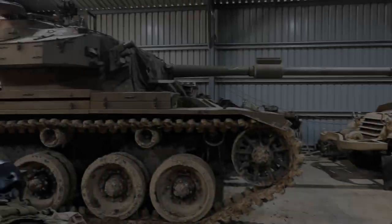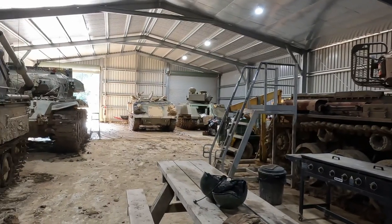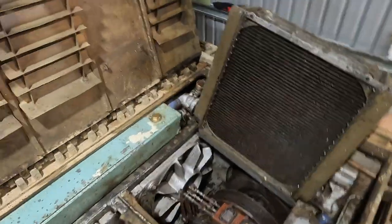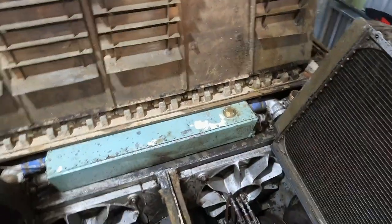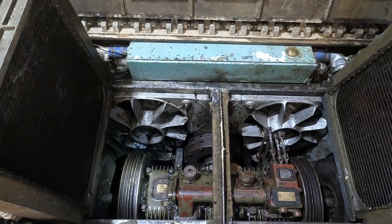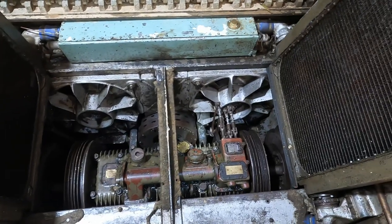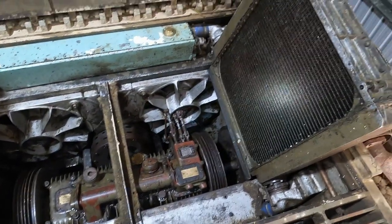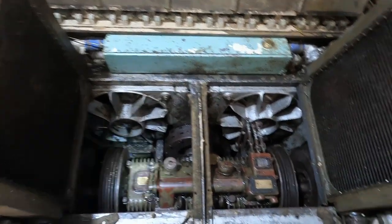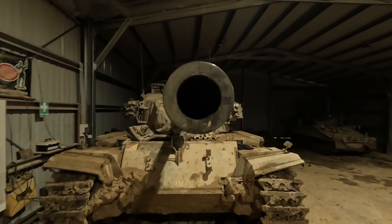After many days of work and many many kilometers of travel, the two tanks were finally reunited. There is still much work to be done on this and all the other vehicles in the collection, but for now this is where this part of the story ends. If you liked this video please hit like and subscribe, and leave a comment down below letting me know what you want me to cover in future episodes. Thanks for watching and stay nerdy, tankies.